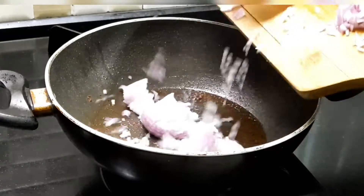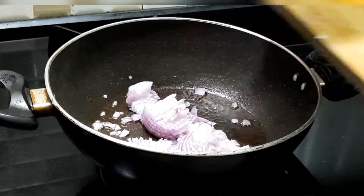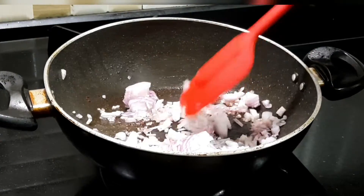Now in the same pan, I will sauté my onions. Don't clean your pan — the brown bits that are left behind from the chicken, that's all flavour. I am going to add in my onion and sauté for around 5-6 minutes until it gets lightly golden brown.